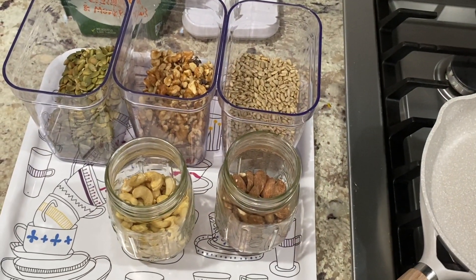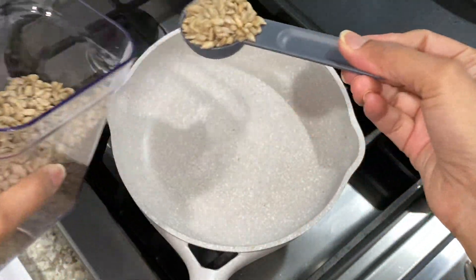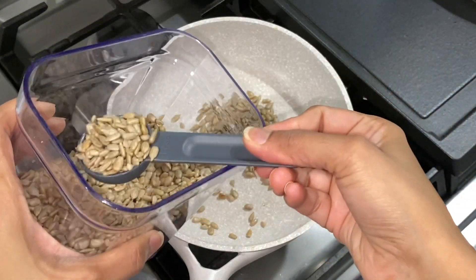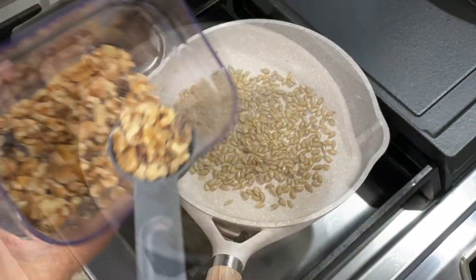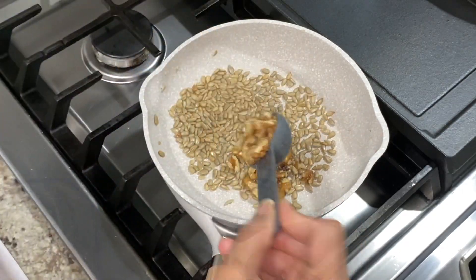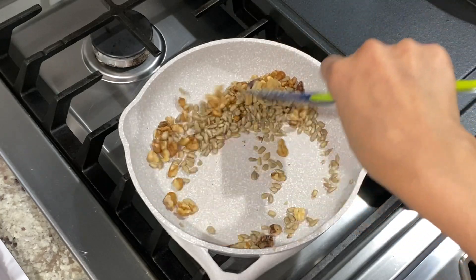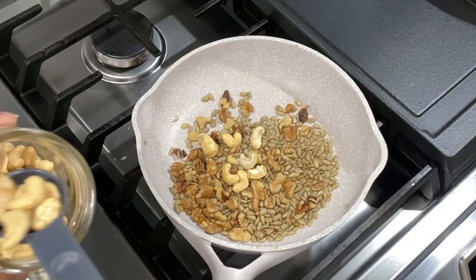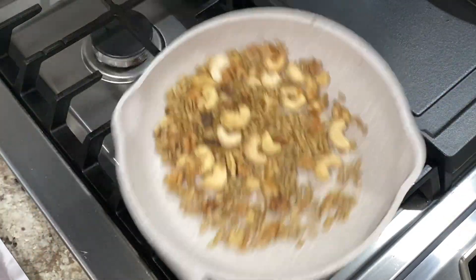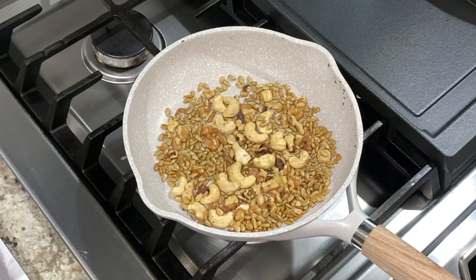Once the base is ready, it's time to add nuts. I prefer roasted nuts and seeds over raw, but if you prefer them raw, you can skip this step. On low-medium heat, roast two tablespoons of each nut or seed of your choice. I used sunflower seeds and walnut pieces and roasted these two first. Then added cashew pieces and roasted all for a minute or so. Every now and then toss and twirl the seeds and nuts in the pan to prevent them from burning.